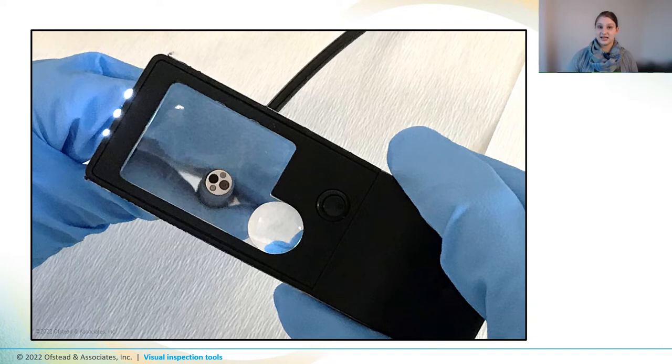Now let's take a closer look at a handheld magnifying glass. This one has different levels of magnification, with the larger rectangular lens offering three times magnification and the smaller round lens offering ten times. It also has built-in LED lights to help you see, and it's really easy to clean and disinfect. Simple magnifying glasses like these can be really helpful for inspecting distal ends and other tiny components.